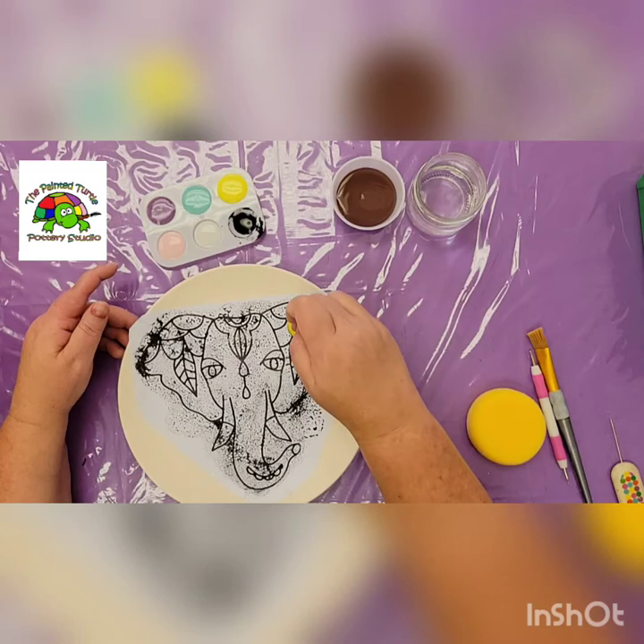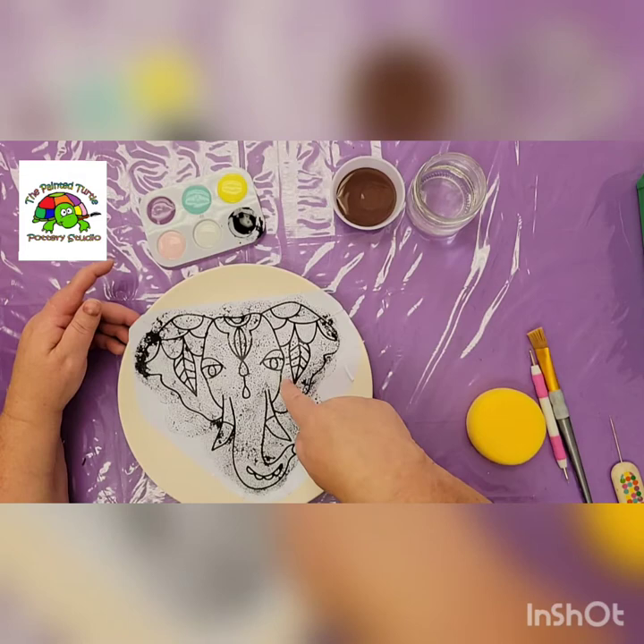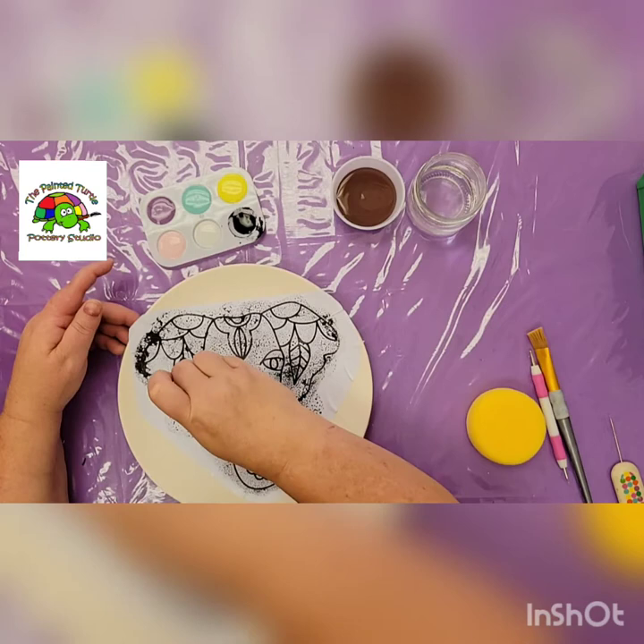There's my outline — that's all you've got to do for that. Pretty easy so far, right? I'm just looking to see if there's anything that looks a little bit light. I can see it's a little light here, so I'm going to go over that spot again just to make sure I have a good outline.